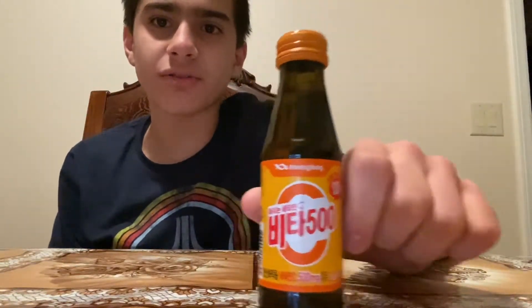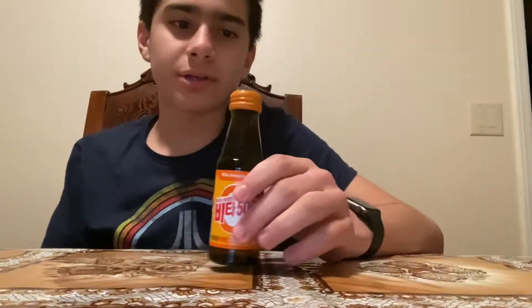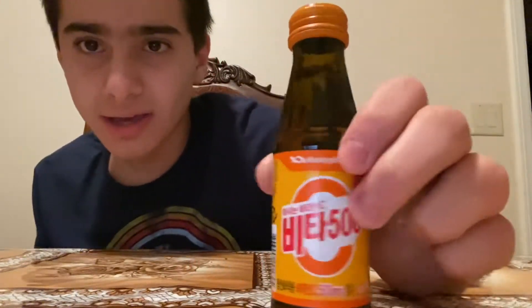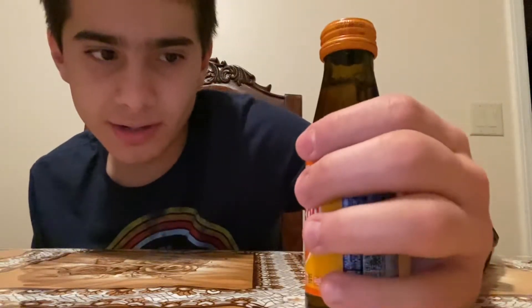Alright guys, so today I'm going to be doing a mukbang of this Asian drink. It's like a really small bottle that you just twist open. It says 500 on it, and then just a bunch of Asian writing on it.